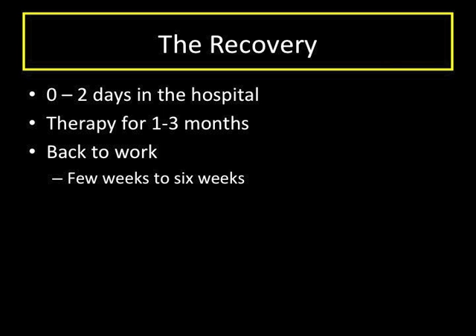Therapy continues after discharge for weeks to months. Getting back to work is variable depending on your job and recovery, but most patients should be able to return to work within about four weeks, with some returning sooner and some a few weeks later.